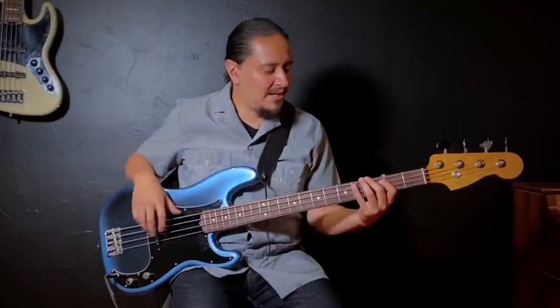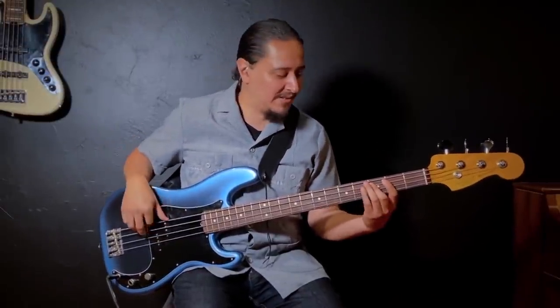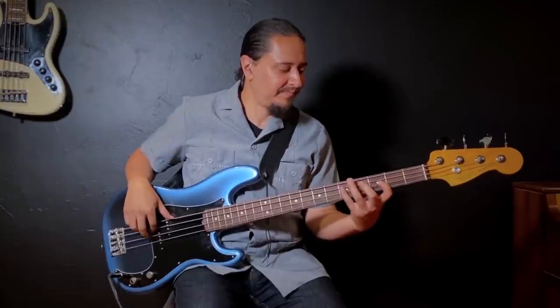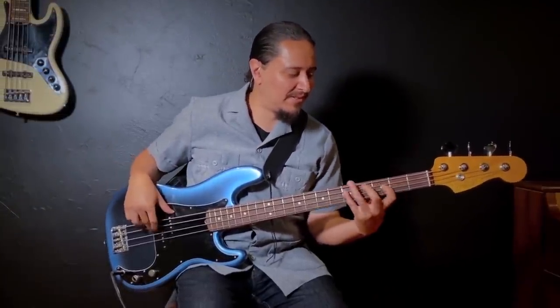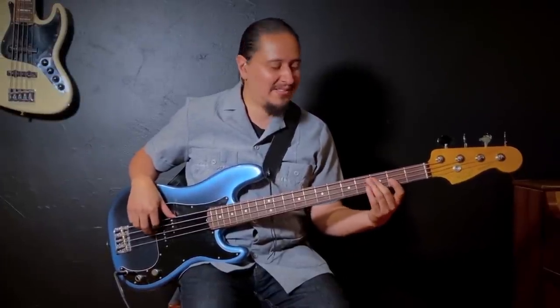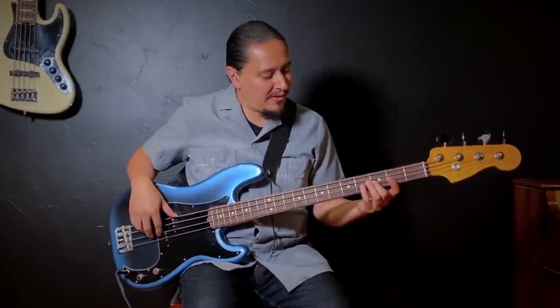Notice the shape right there — and then I go up a fourth to C, and that'll be the root of my next chord. Do the same thing and notice there's a pattern: G pentatonic and C pentatonic are very similar in shape.